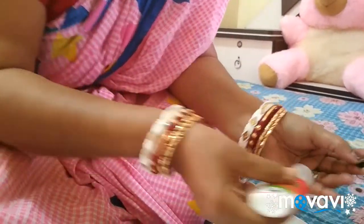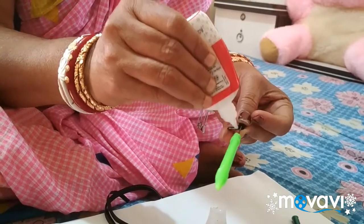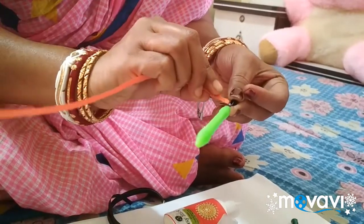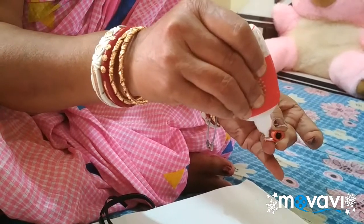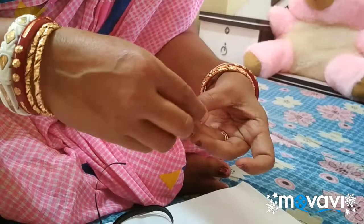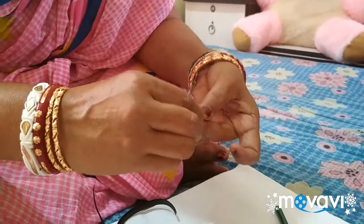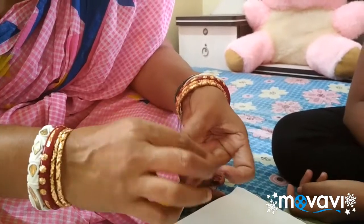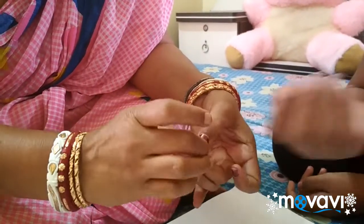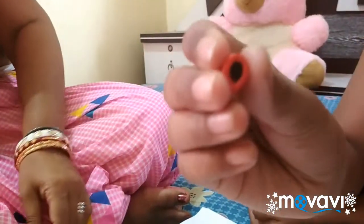She rolls that black coil and she is sticking the gum. She is sticking the orange quilling paper, and it is over. She has rolled the two papers and she is pressing that, and after pressing it is like this.